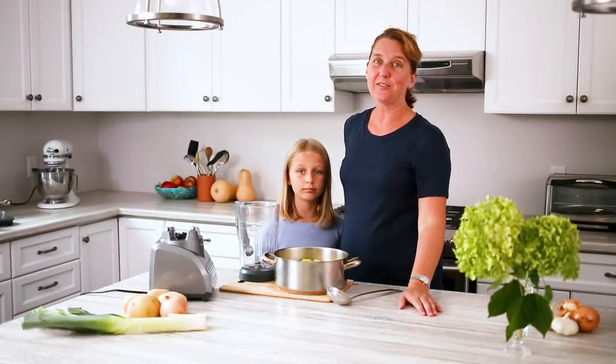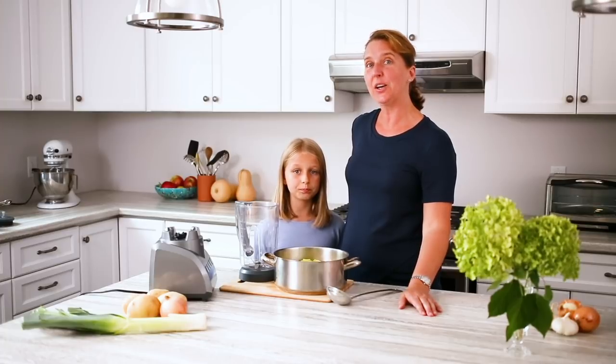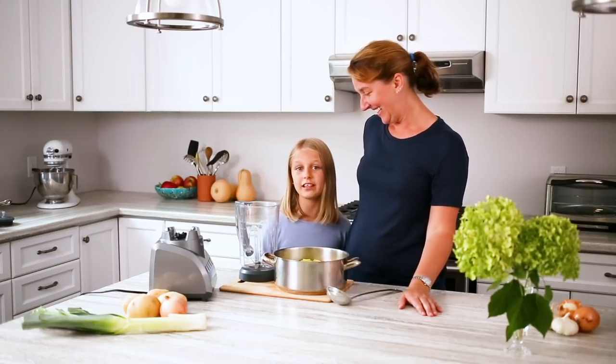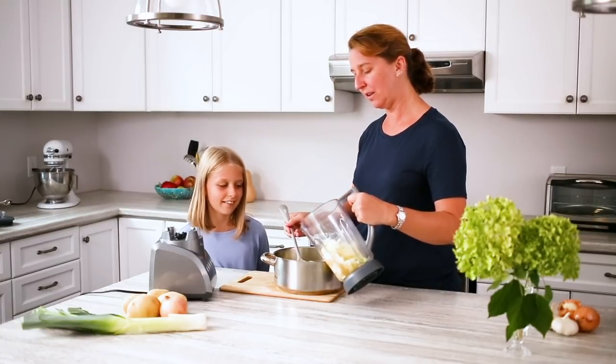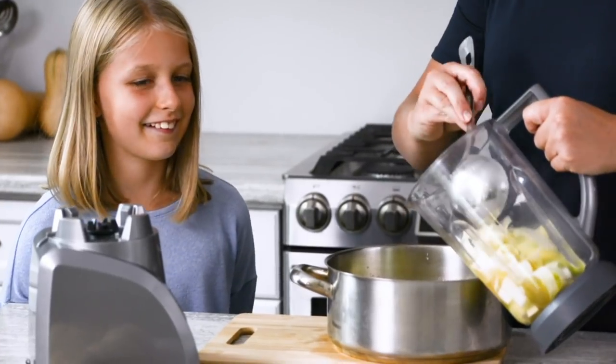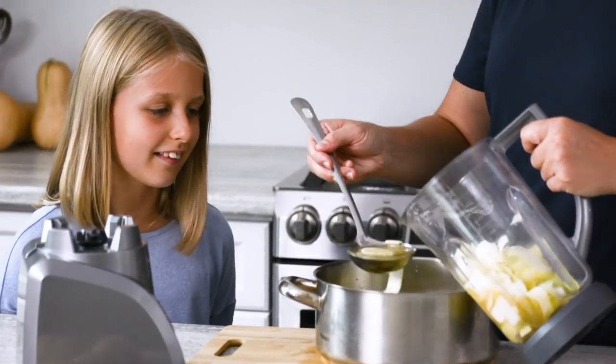We simmer the mixture for about 15 to 20 minutes until the potatoes are fork tender. Then carefully we add it into the blender. One thing to be careful of is to only fill your blender halfway so that you don't scald yourself.